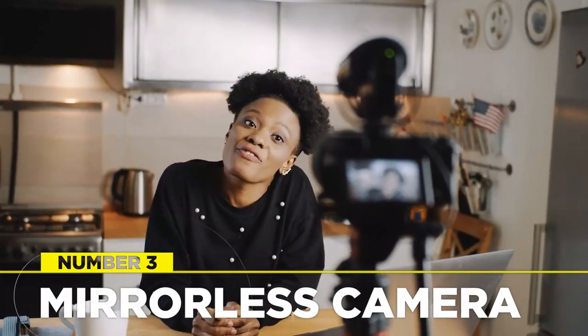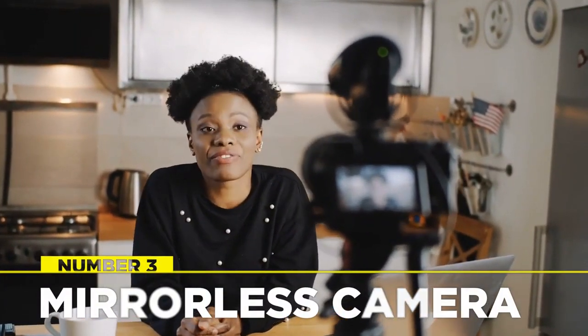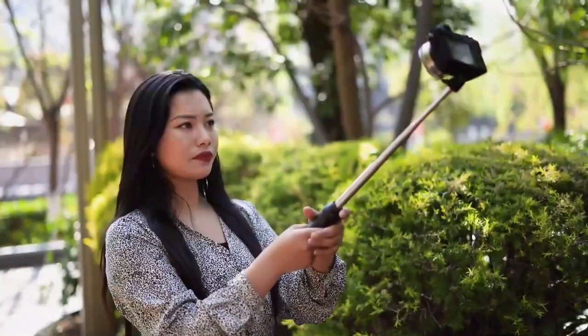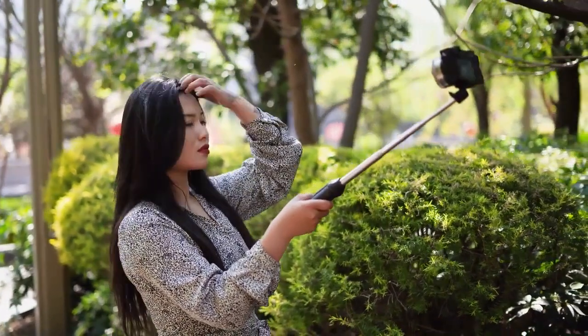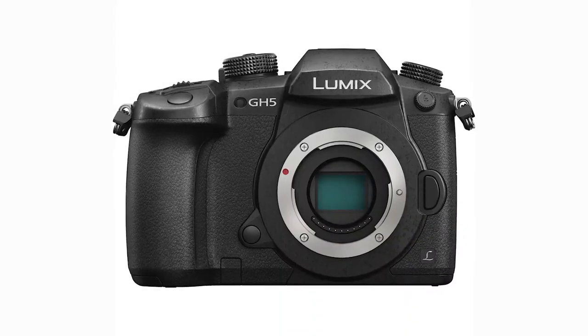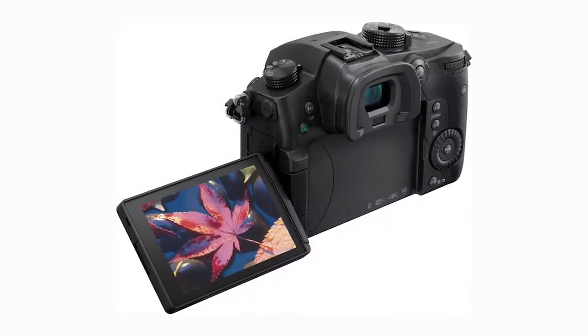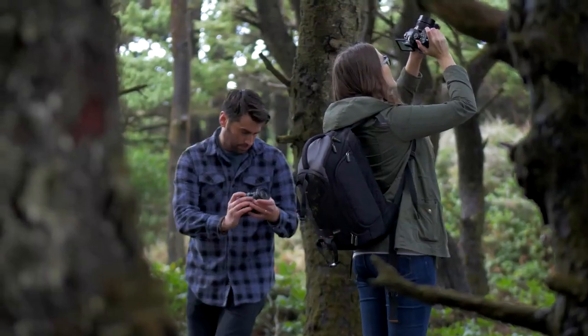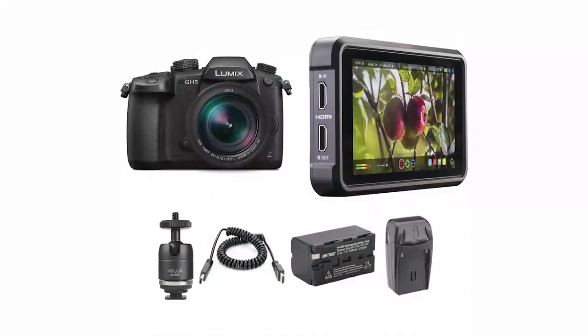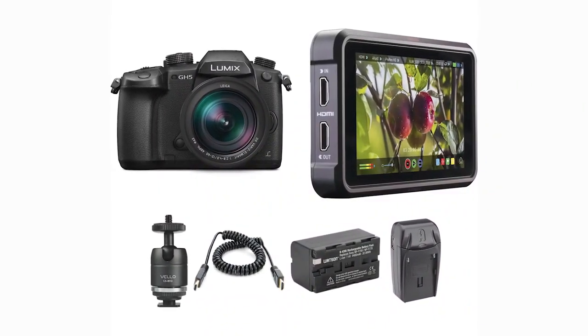Mirrorless cameras have risen in popularity due to their ability to shoot like DSLR cameras, but they are lighter and more compact. The Panasonic Lumix GH5 is the best choice for video capturing — you can shoot stunning, silky-smooth videos in 4K. It comes with image stabilization, real-time output with HDMI, and a flip-out screen so you can view your footage. You can purchase the body only or the Body Plus kit.